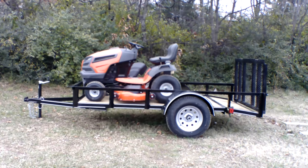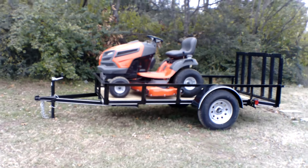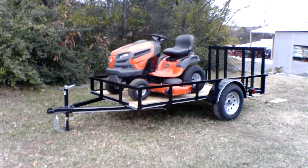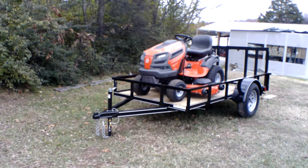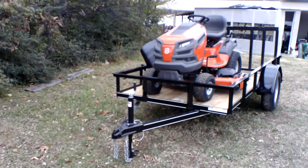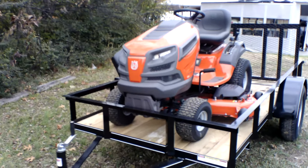Hello, we're here at SLE Equipment located in Nashville, Tennessee. Today we're going to look at the Husqvarna YTH 24K54 lawn tractor with a 24 horsepower Kohler engine mower trailer package. You can find this package as well as others on our website at SLEEquipment.com.